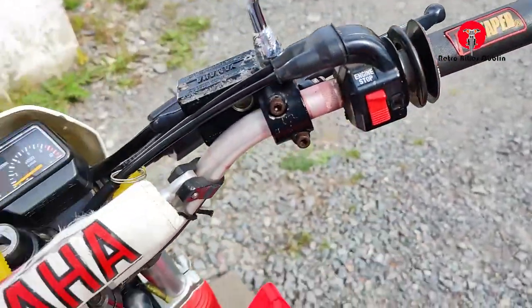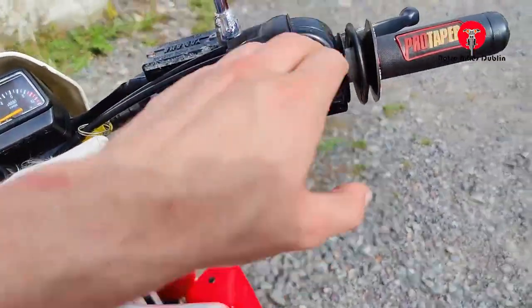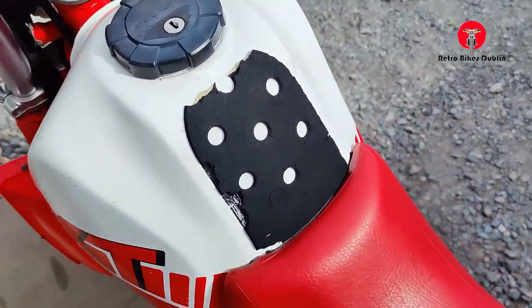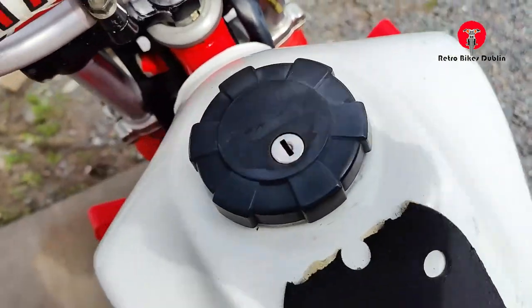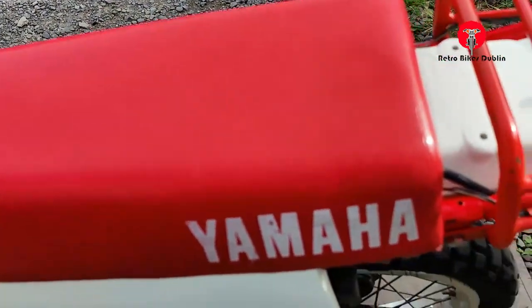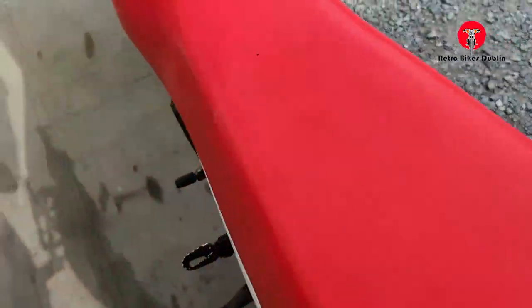Up over the top there's a Yamaha bash protector and you've got your Pro Taper grips. Left and right levers are good, mirrors are good left and right. The tank up top has a tank protector — a few little dots and marks throughout the tank itself but overall nice condition. The Yamaha original seat has no rips or tears.